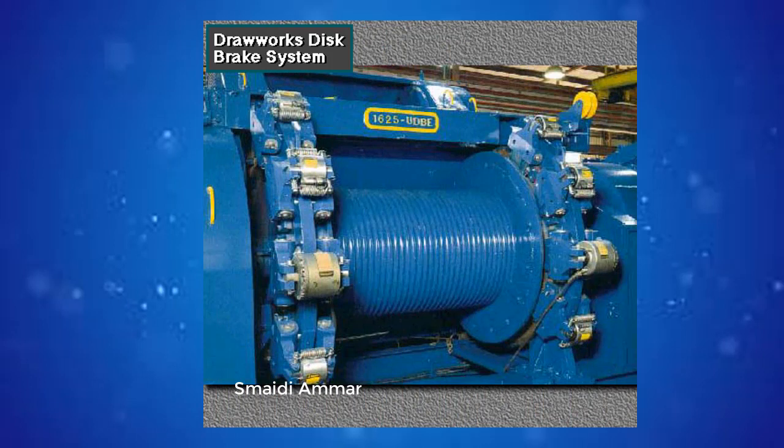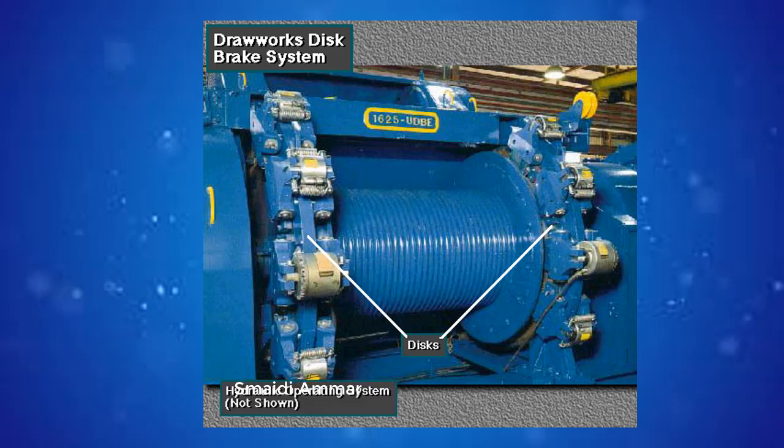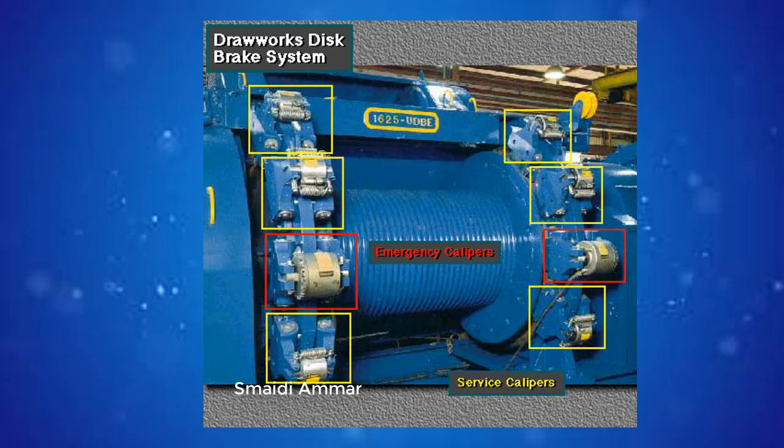Many new drawworks use a disc brake system, which is more efficient than drum brakes. A typical disc brake system consists of three major components: two discs — one on each end of the drum — a hydraulic operating system, and caliper and pad assemblies. The system has six service calipers, three on each disc, and two emergency calipers, one on each disc.